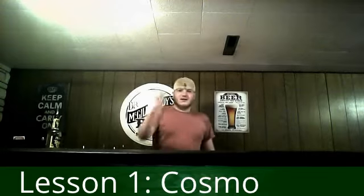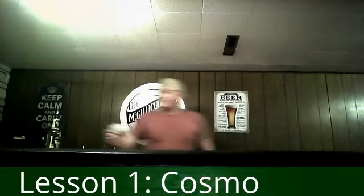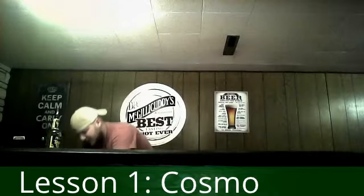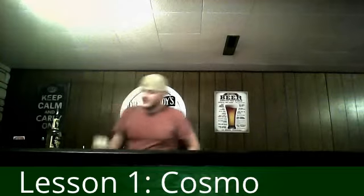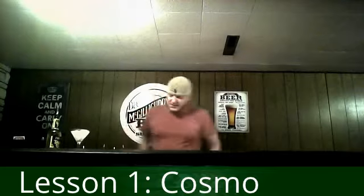So for right now I'm going to pull these down and set them out of the way. You've got your martini glass — fill it up with ice and then a little bit of water to chill the glass off. Set that aside and we're going to spend the rest of the time making our drink.